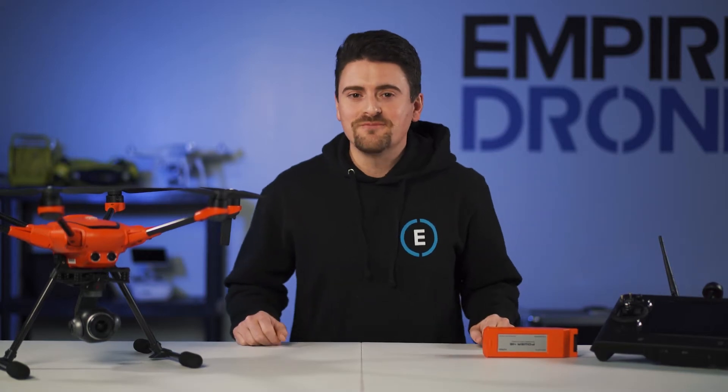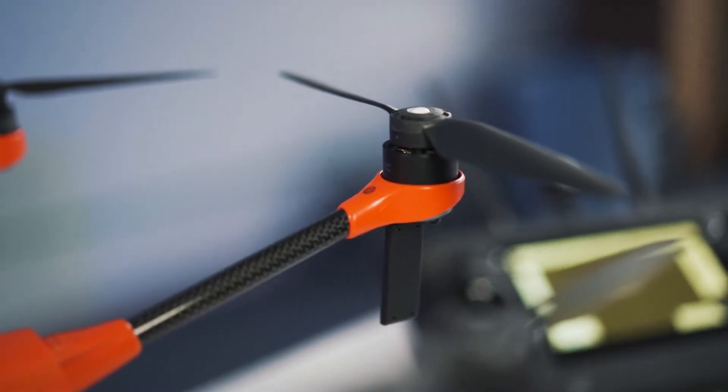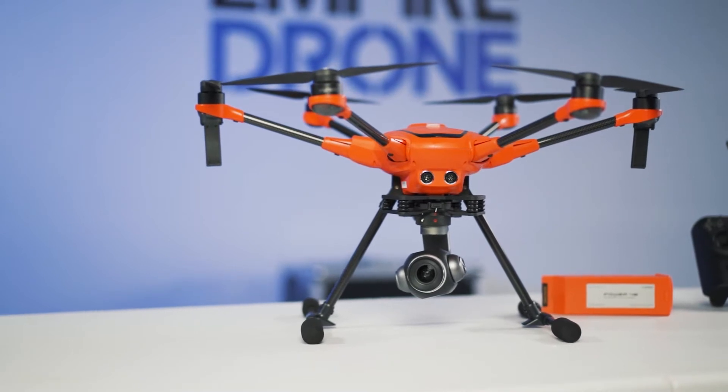Hey everyone, it's Sean from Empire Drone. Today we're looking at the unique H520E. It was released late last year as the successor to the H520, with some subtle but major upgrades. Let's take a look.